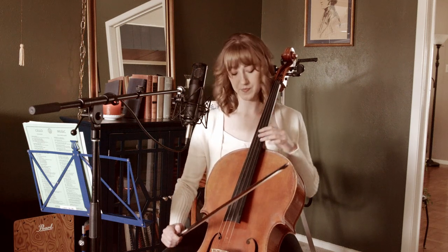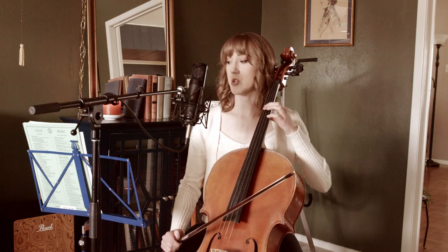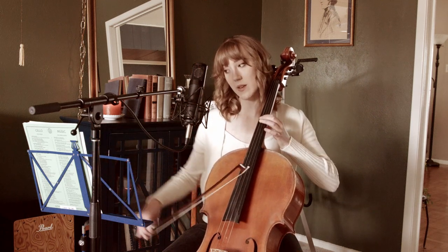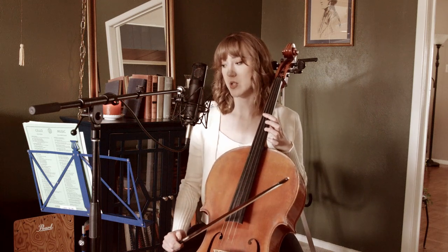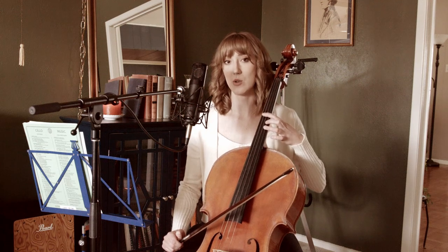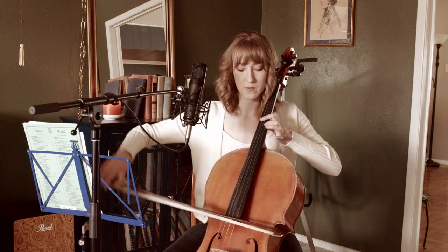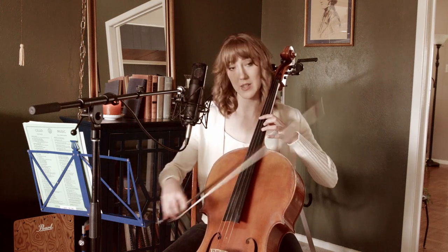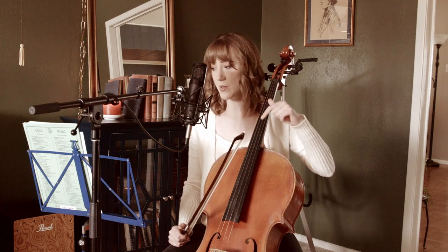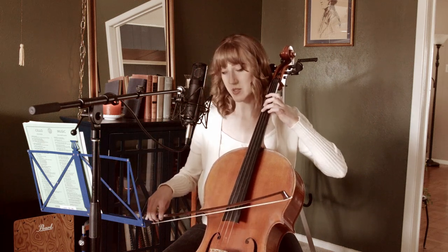Moving on to measure 12. We're coming out of measure 11 where finger one is on B. Going into measure 12, we shift up with one again: one, one, three. Whenever you're outlining a chord — which this is — one, one, three is the fingering shape. If it's minor it's one, one, two; that's a minor chord. That's major, and that's the chord we just outlined here. Now back to first position, finger three.